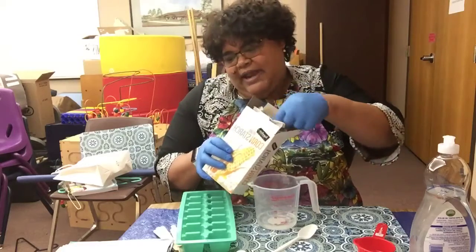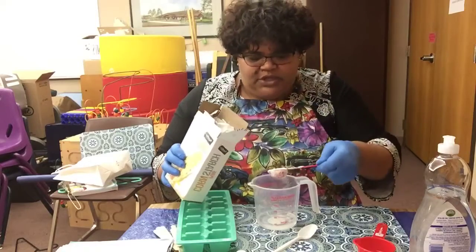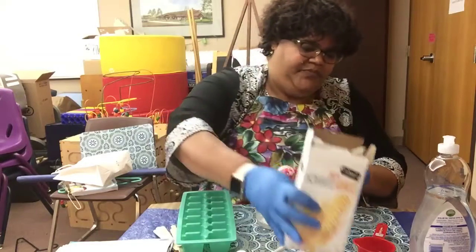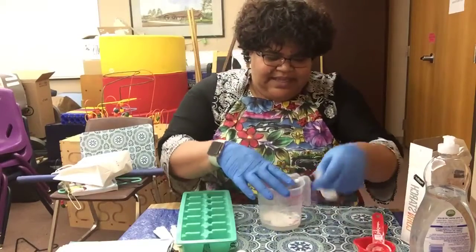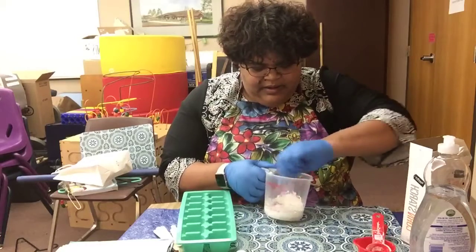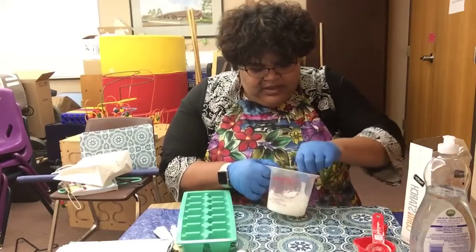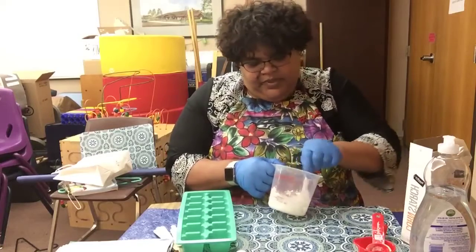Now I will be adding the one tablespoon of cornstarch. Get that all in there, and then I'm gonna mix this together — thoroughly mix it in so everything is all blended nicely. You kind of get a pasty looking concoction.